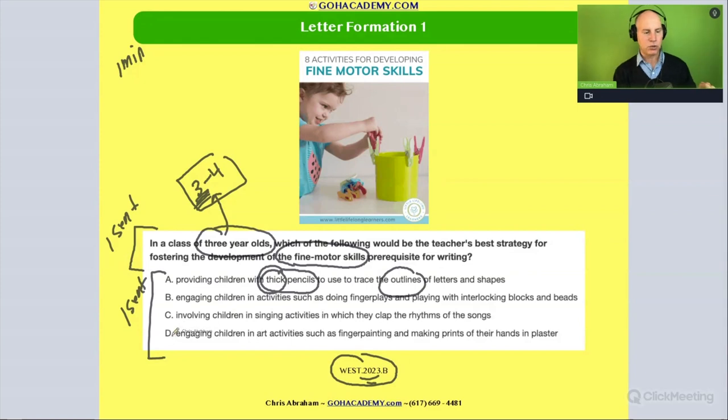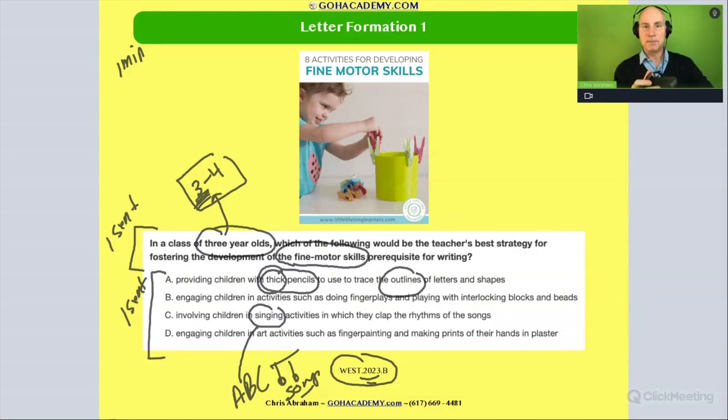How about option C: involving children in singing activities which have them clap the rhythm of the songs? Singing the ABC song is almost always going to be a red flag as an answer choice. It's not that songs can't be a wonderful way to get exposure to letters and even start to memorize oral language — absolutely, great song activities exist. But in terms of fine motor skills, singing isn't going to help. I could sing all day; it's not going to build up strength in my hand. So we're going to cross that one off.